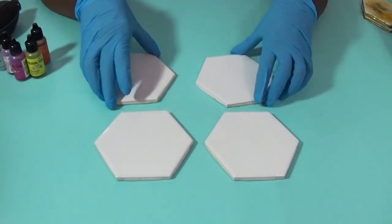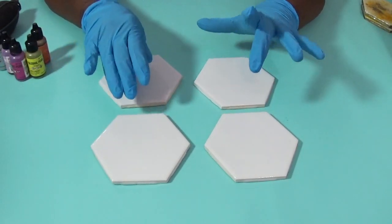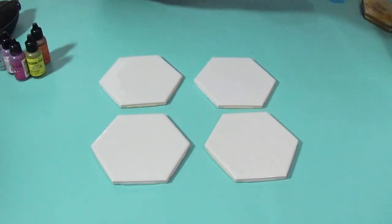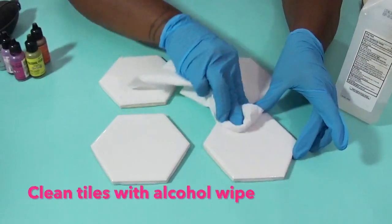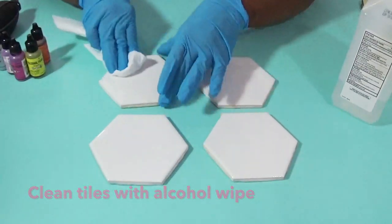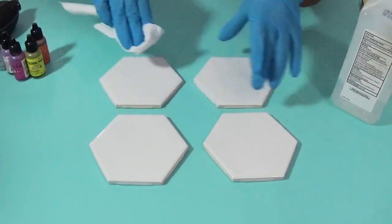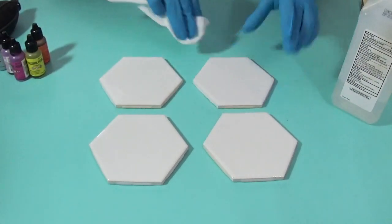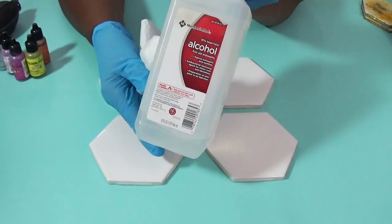When I first got started, I would see people doing this with no gloves on, so I started out that way too. But alcohol inks stain, so it is advisable to wear gloves. The first thing we want to do is take some alcohol and just wipe each of our tiles to make sure there are no oils. When you pick them up in your hands, you have oil in your skin — you want them squeaky clean. This is 91% isopropyl alcohol.